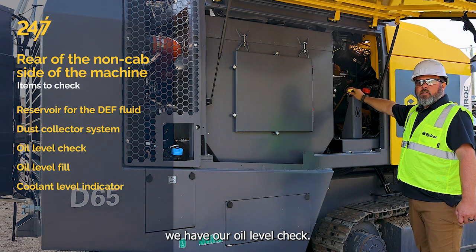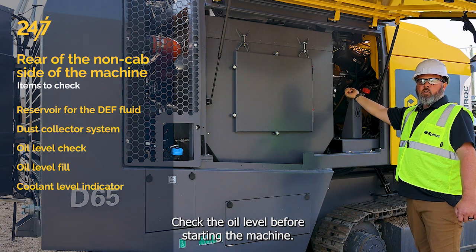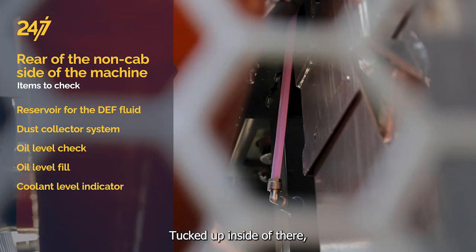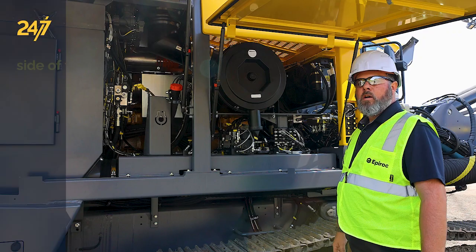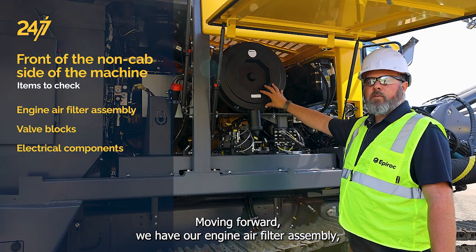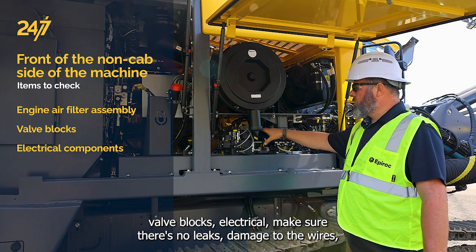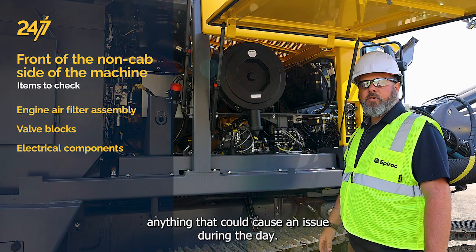We have our oil level check here, and here's our oil fill. Check the oil level before starting the machine. Way back tucked up inside there we have the level indicator for our coolant for the engine. Moving forward, we have our engine air filter assembly, valve blocks, and electrical. Make sure there's no leaks, damage to the wires, or anything that could cause an issue during the day.